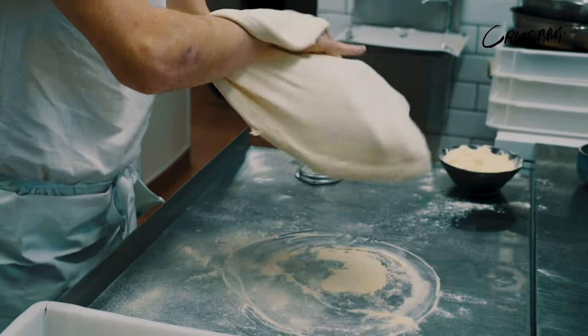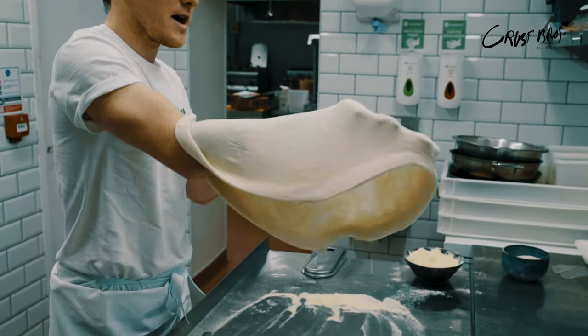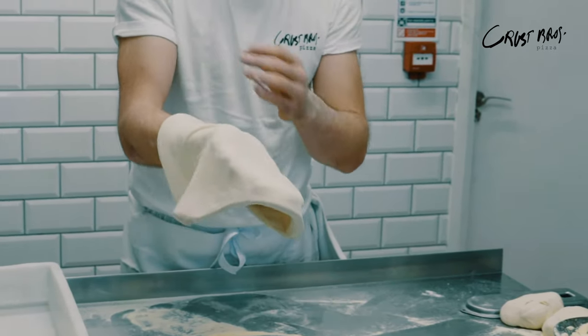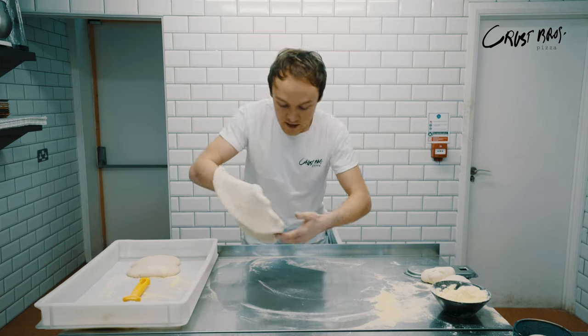Every time I pass it hand to hand, it's a quarter turn on the dough. At this stage it's actually too big for the oven, but just to show you, you can keep stretching it because it's double zero flour — it's super elastic. When you're passing from hand to hand, make sure your fingers are facing down, not up. If they face up they're going to go through the base of the pizza. Once you think it's the right size, brush off the flour off the table and pop it down.